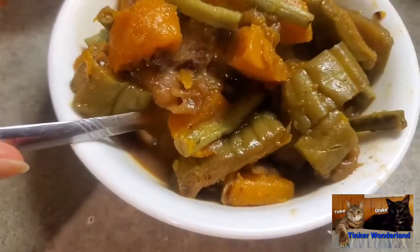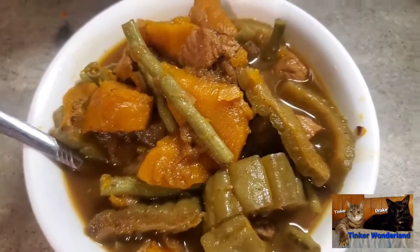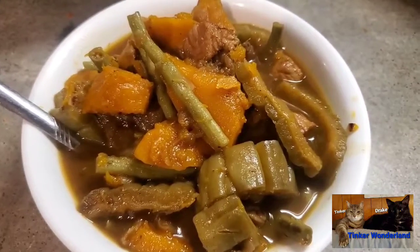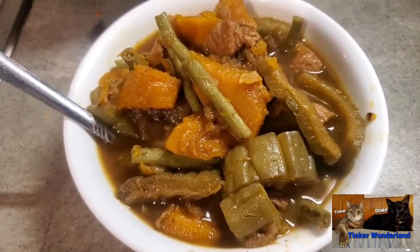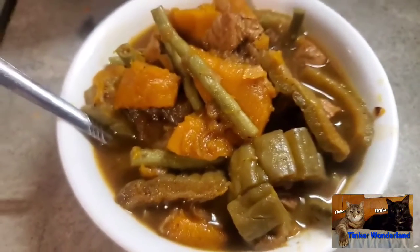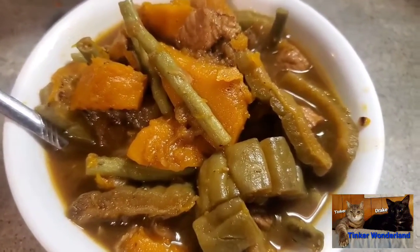That is my simple supper for tonight. I also have tilapia, so I'm going to eat this with tilapia and the vegetables — awesome! Come on, let's eat! Thank you all for watching. I hope you enjoyed this video. If you like it, give me a thumbs up, share, comment, and subscribe to Thinker Wonderland. Until the next video, thank you all for watching. Have a good day and a good night — God bless everyone!